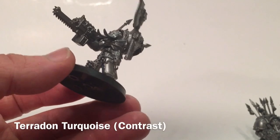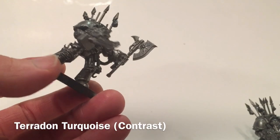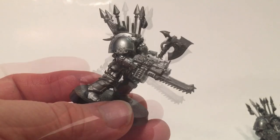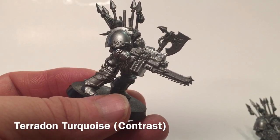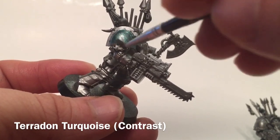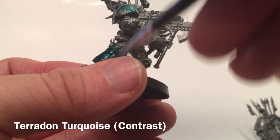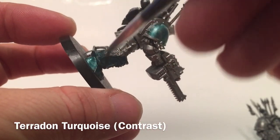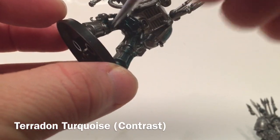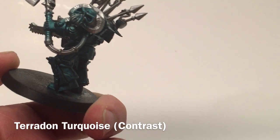Now that we're finished with Rune Fang Steel, we're going to start adding the armor color. We're going to take Terradon Turquoise this time just to see what it looks like — we've always used Akhelian Green for our Alpha Legion, but we're going to try this to see how it looks. This is a contrast paint, so we'll put it on with one coat and not touch it again. We're spreading it on the armor, letting it run into all of the grooves, applying one single coat over everything that will be used as armor. As you can see, we've got a nice uniform color with some depth to it.